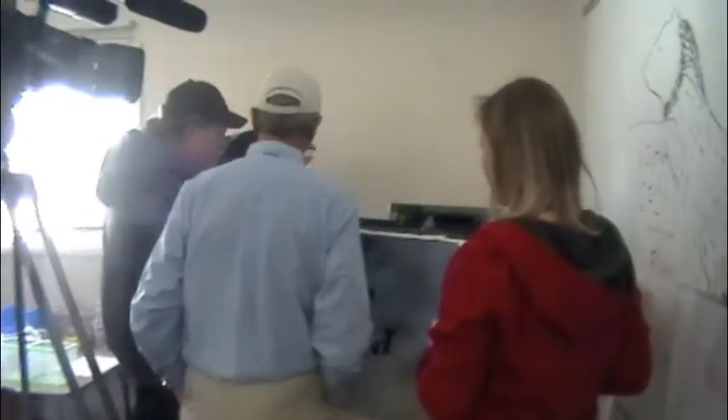This is part of our living classroom and we're starting to raise rainbow trout. This is especially new because it hasn't been allowed in the state, so we had to get a special permit.